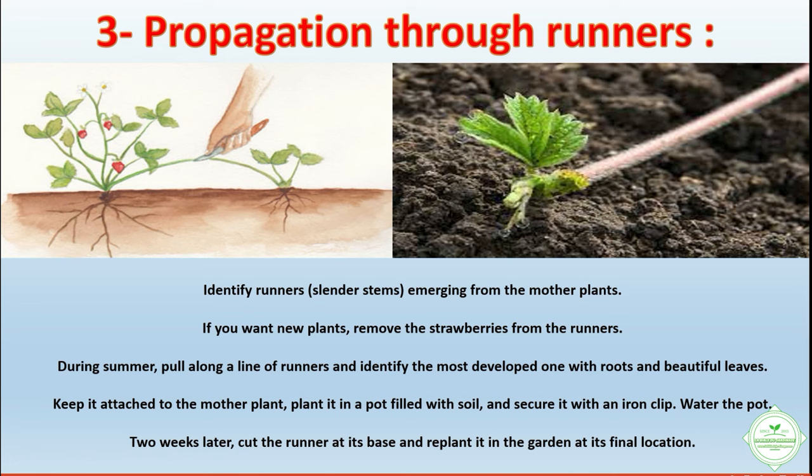Water the pot. Two weeks later, cut the runner at its base and replant it in the garden at its final location.